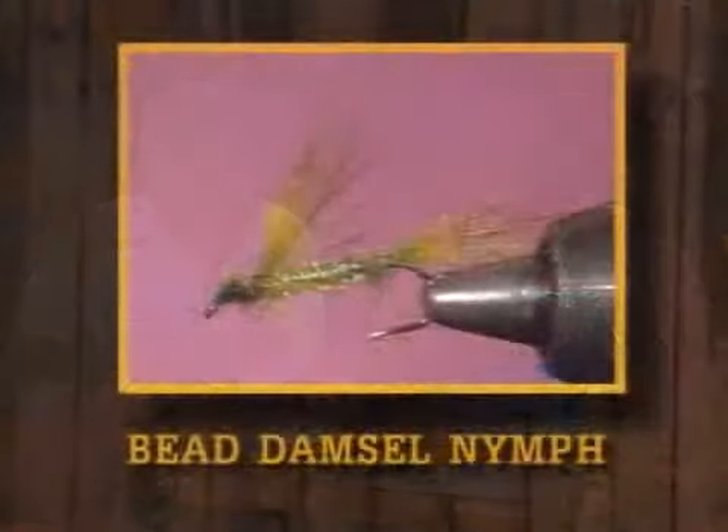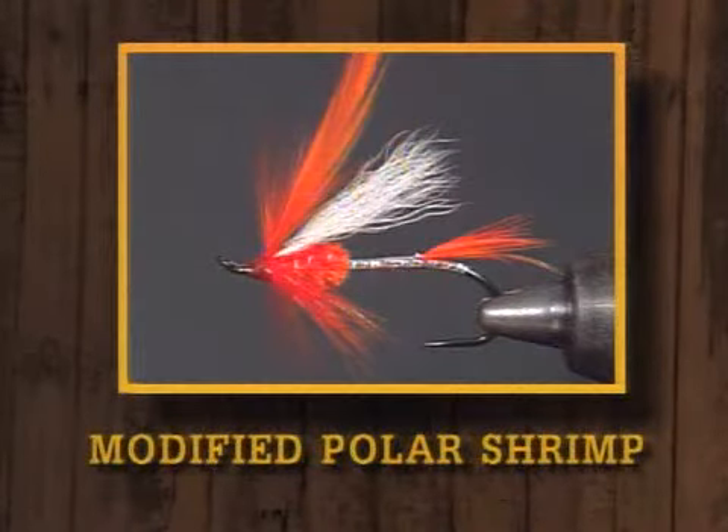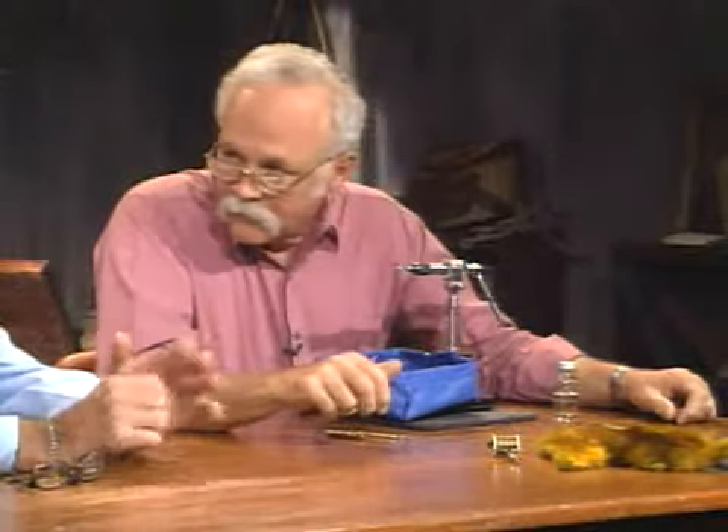As we always say, we've got three pretty interesting things for you tonight. The first one is going to be a very unusual damsel imitation that Leroy tells me is a hot pattern — simply called a bead damsel. Then we're going to tie a mylar smolt pattern I created. And we'll finish up with a modified polar shrimp steelhead fly. It's not my pattern, but it's one I really like. It's a pretty pattern.